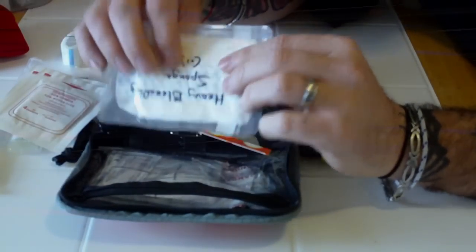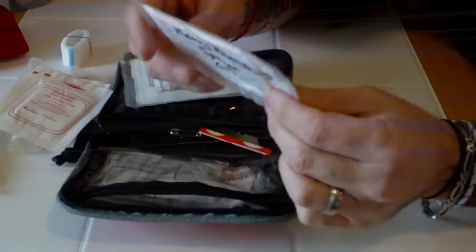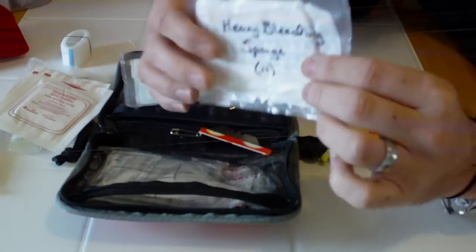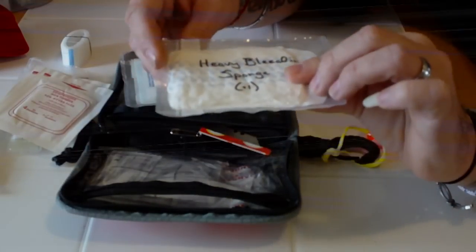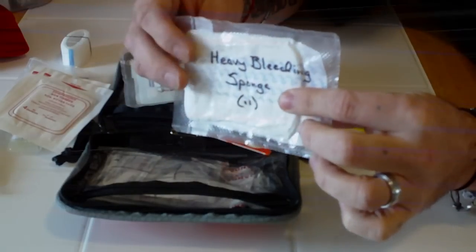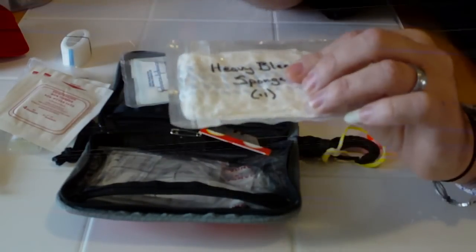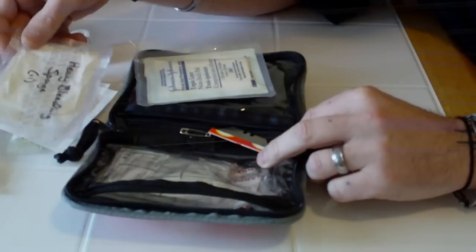I carry what I call my heavy bleeding sponge — and don't laugh — it's just a feminine hygiene pad. It was designed to absorb a lot of blood, so it works well for covering a more serious bleeding wound.